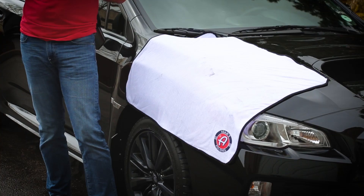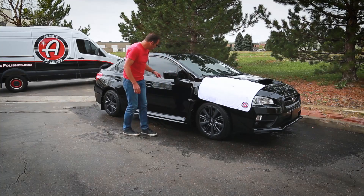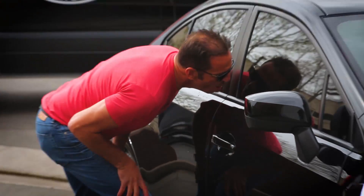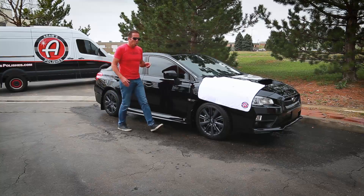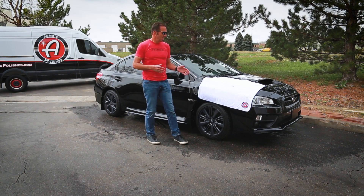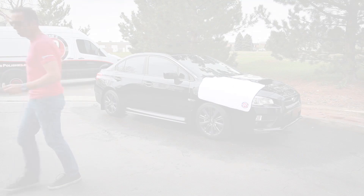It is an absolute mind blower and it's 110% guaranteed to blow your mind. The one thing it won't do is blow all the water out of cracks — obviously there's still plenty of water in all these cracks. This is not a replacement for a blower. However, it does knock the water off your car with more gusto than any drying towel you've ever used.